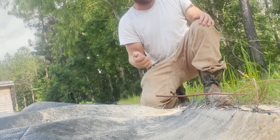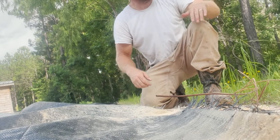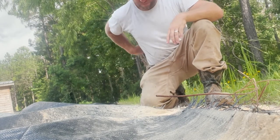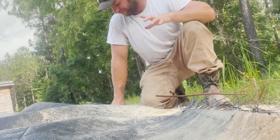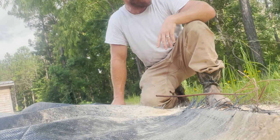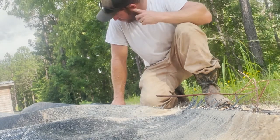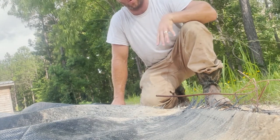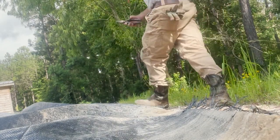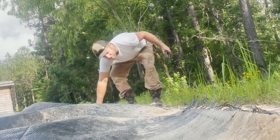I sprayed for mosquitoes yesterday but I guess it didn't work yet. Need some sunshine. Yesterday I rolled all this out and was just throwing a brick or a board, whatever I could find on it, and it really wasn't holding worth a darn. So that's what I'm doing now — pinning it down as much as I can. Hopefully I beat that truck driver because I don't want him waiting on me when he shows up.